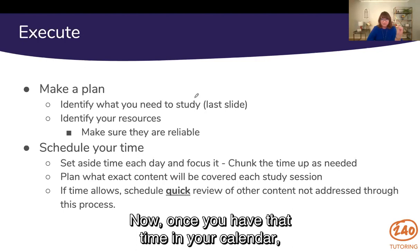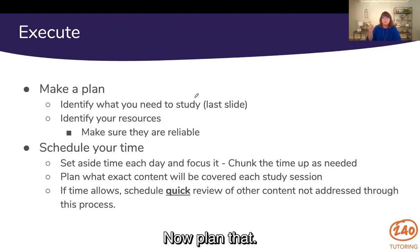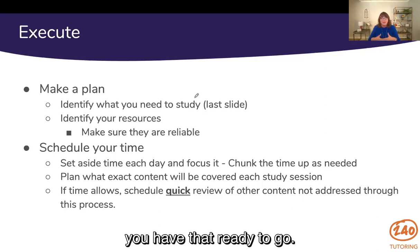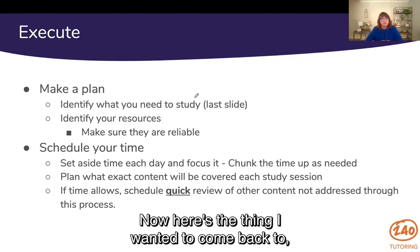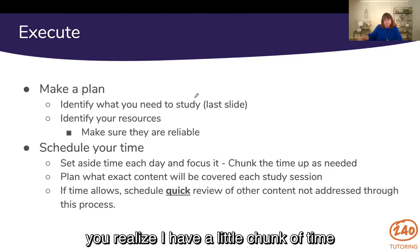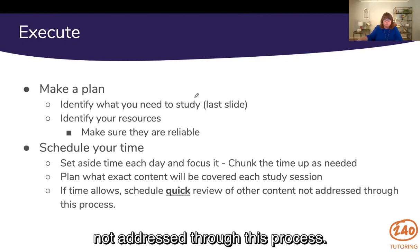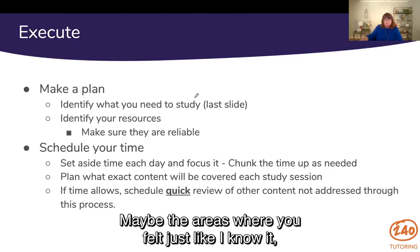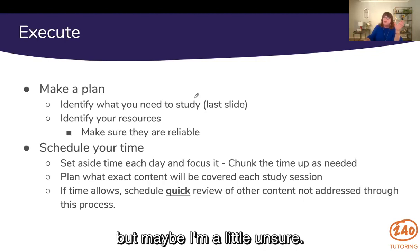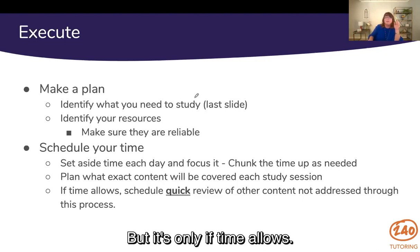Once you have that time in your calendar, figure out exactly what you're going to study each session. You already know what you need to study — now plan it. So at lunch today with 45 minutes, you're not sitting there wondering what to study. You already know, and you have it ready to go. If time allows and you have a little chunk of time a couple of days before the test, you can do a quick review of other content not addressed through this process — go back and review some of that green content, or maybe areas where you felt sure but are a little unsure. But that's only if time allows.